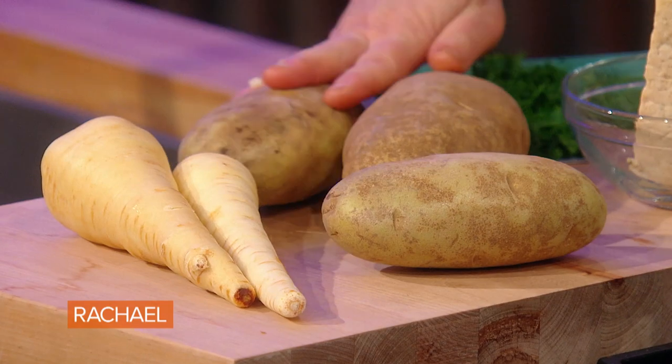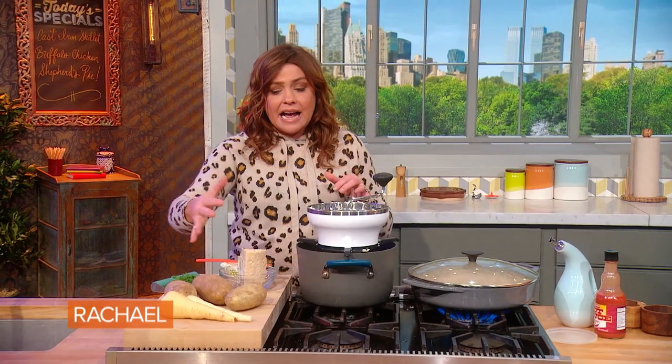You can start the parsnips first and then add the potatoes. I do slightly larger chunks of potato. Put them in cold water, bring it up to a rapid boil, then salt the water liberally — potatoes love salt. And I add several large cloves of crushed garlic.